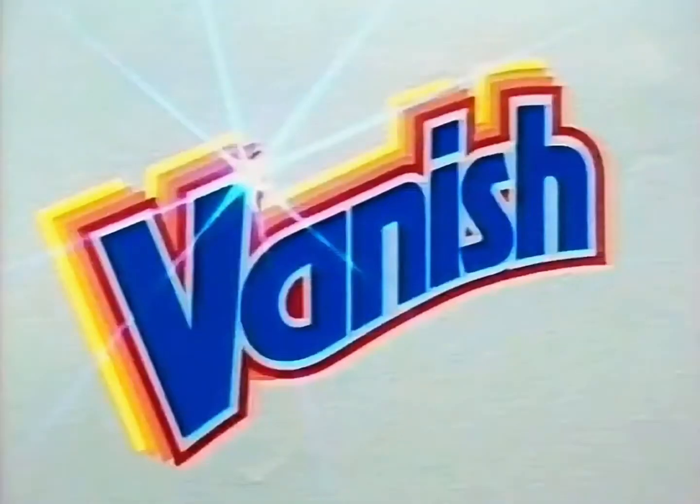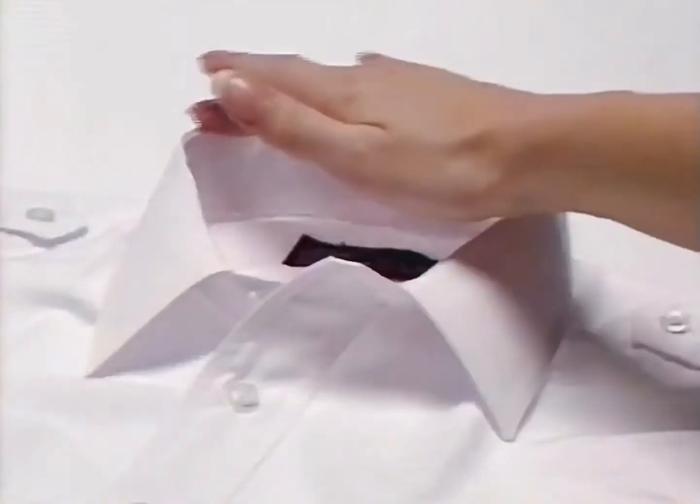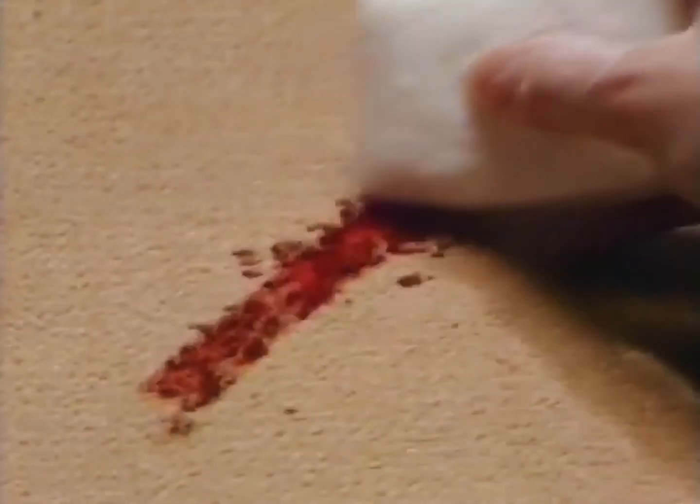A new product that helps clean throughout the home. Vanish, you should try it. Try it on greasy collars and cuffs. Vanish removes everyday household stains. It's amazing. Try it on your carpets, walls and paintwork. A carpet stain we believe will be difficult to remove — Vanish did the trick.